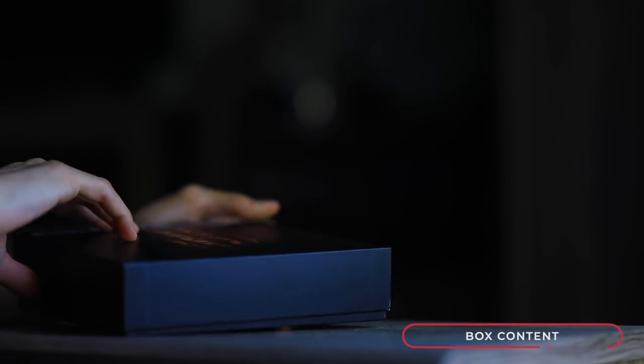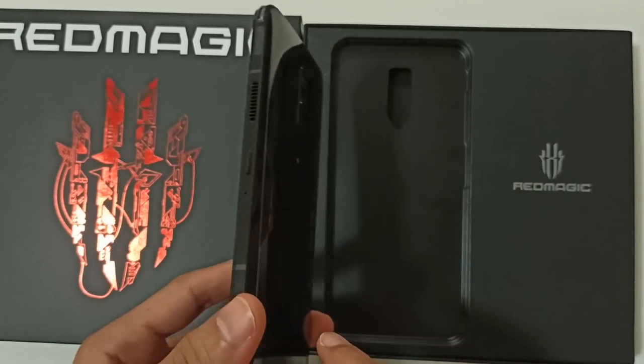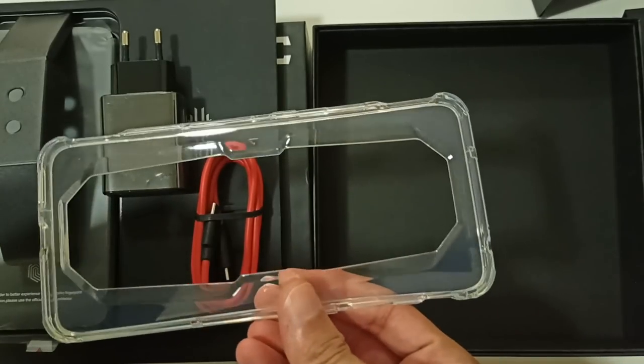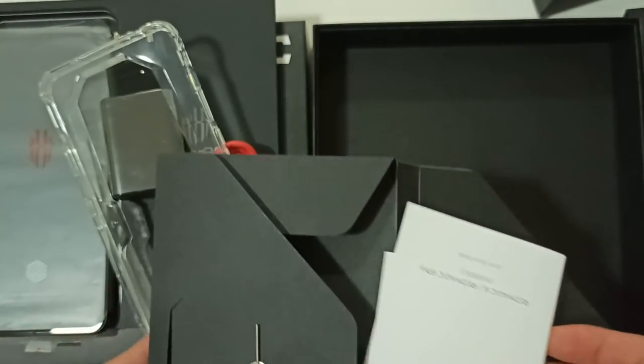Let's start with the content of the box. It's pretty straightforward — we got the phone, the charger, a nice plastic cover, and the manuals.